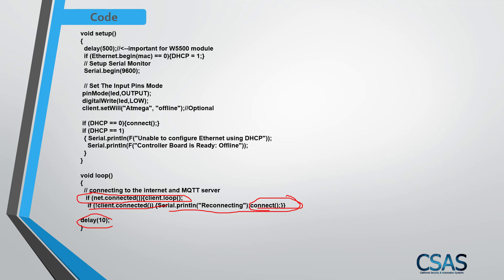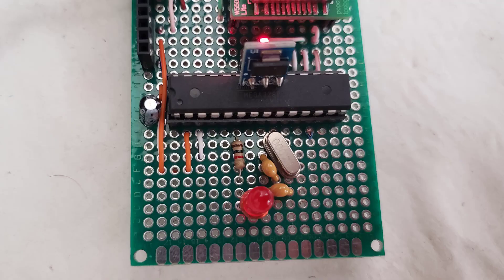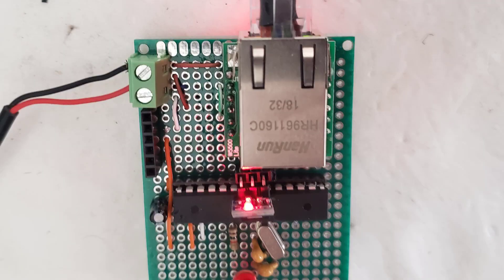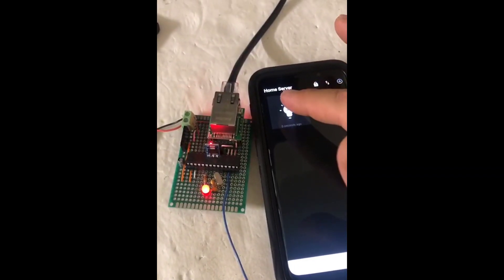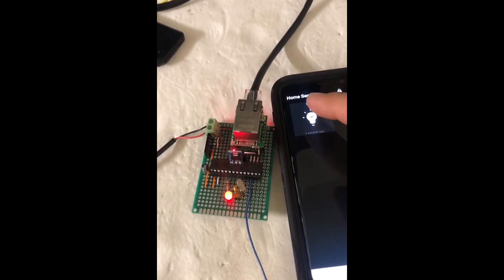That's all the code. Let me show you the board I designed — I won't walk through soldering step by step since the schematic already covers the wiring. Here are some pictures of my finished prototype with the ATmega 328 and the Ethernet module, and here's a video showing it working and controlling the LED on and off directly from a cell phone.